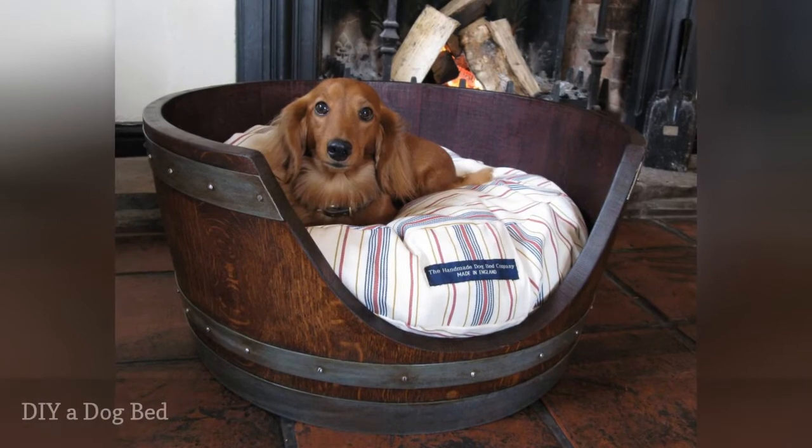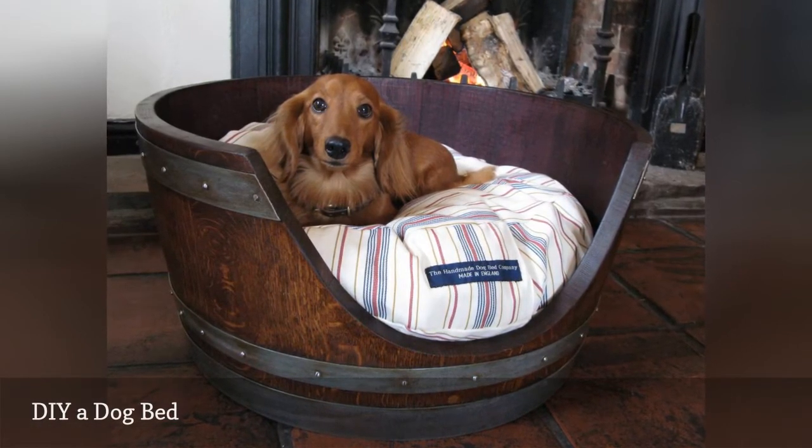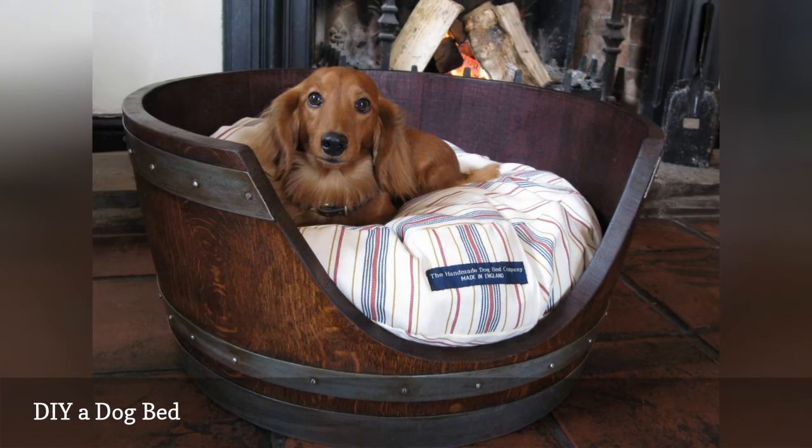Calling all dog lovers. This amazing DIY from the Gilded Horn is everything we love about home decor. It's beautiful and useful, giving your pup a cozy and comfortable place to sleep that blends in beautifully with your decor.